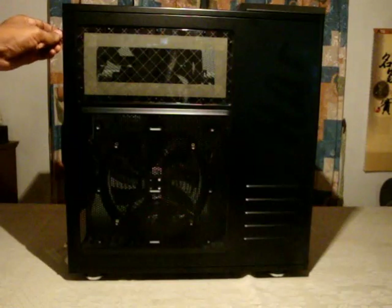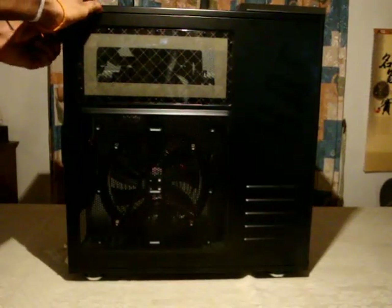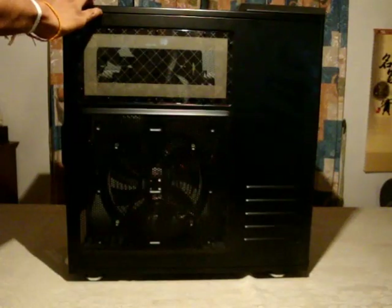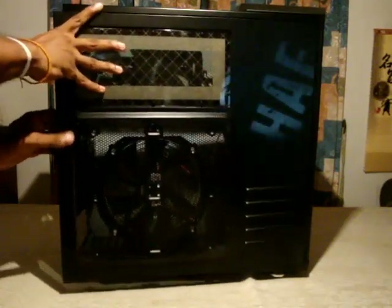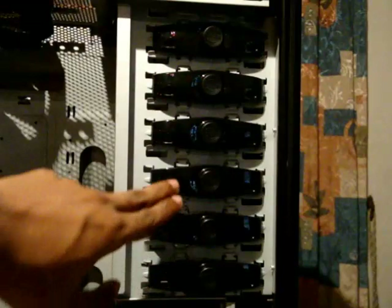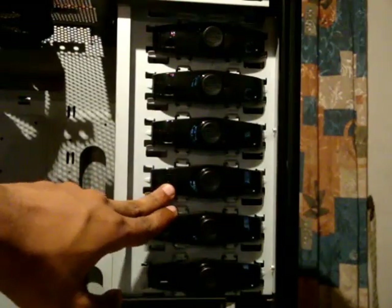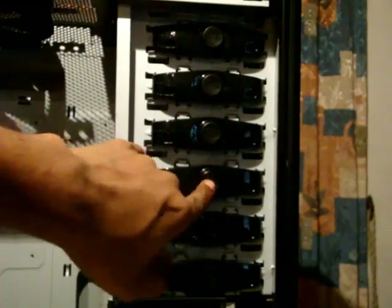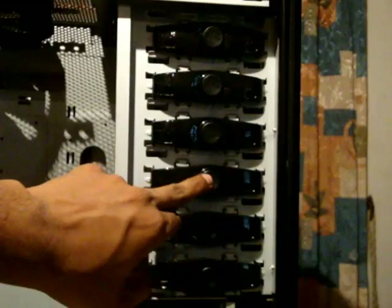Now I'm going to remove these two thumb screws and open the side panel. Inside, as mentioned, there are six 5.25-inch bays and they are all tool-less. To install a DVD or CD drive, you just slide it in and press this button to secure it in place. To remove it, press the button again and it releases the lock.